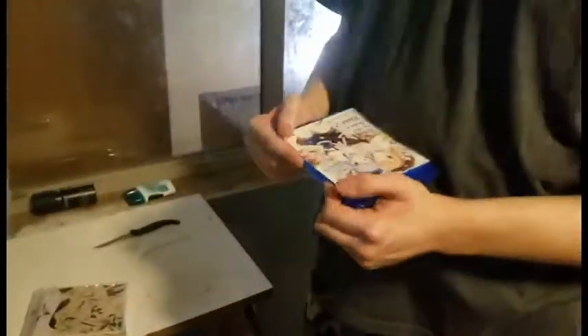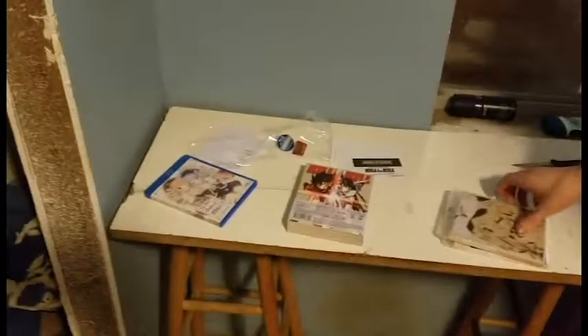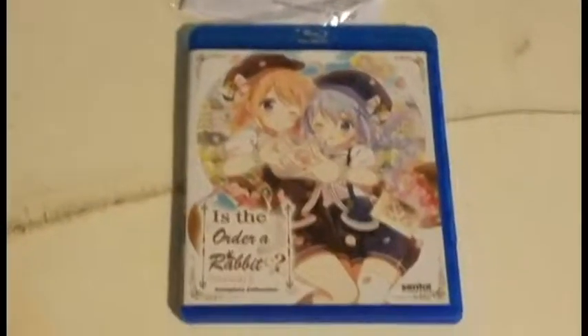The ending theme for season two is almost the most adorable ending you'll find. We also have posters from the previous parts of Kill Kill.